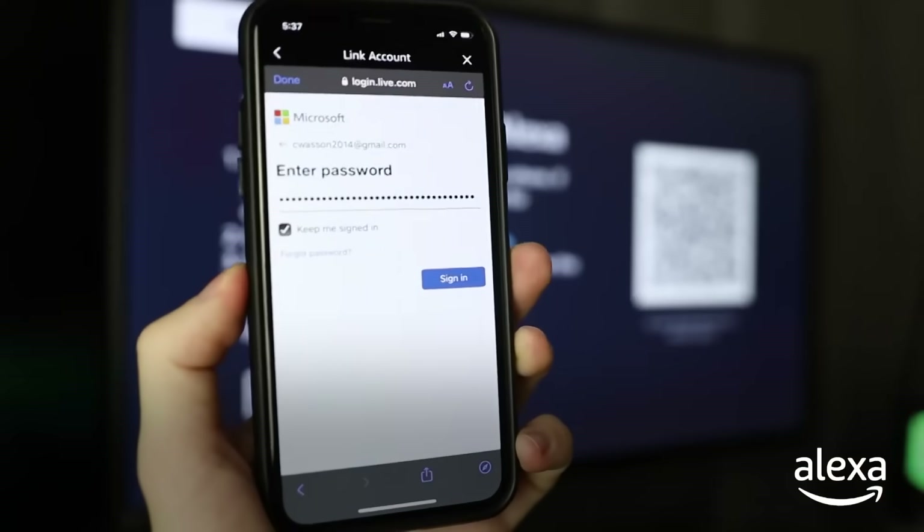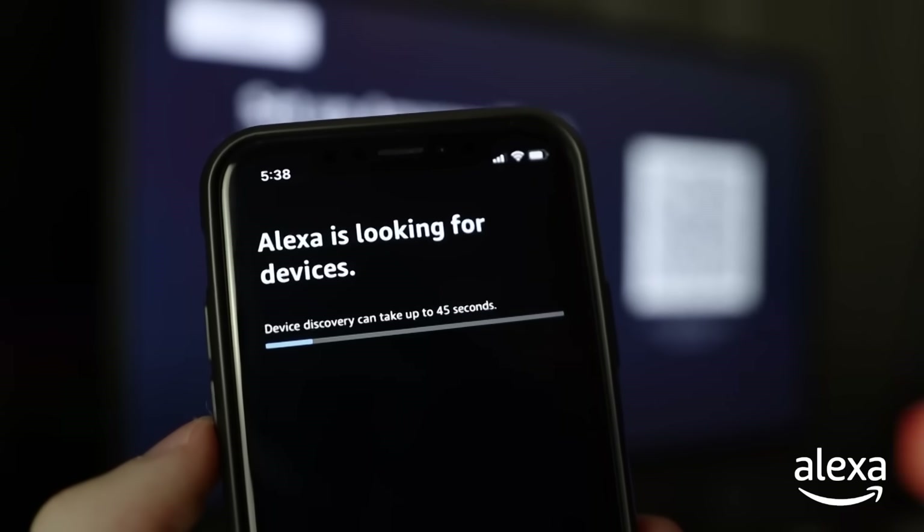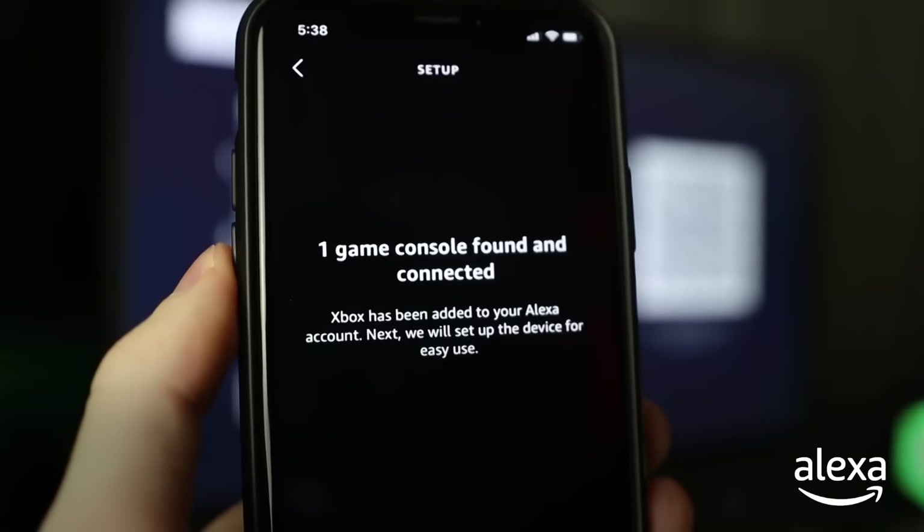Tap Enable to Use and it will prompt you to enter your Microsoft email and password for your Xbox. Once you're done entering your email and password, hit Sign In and you're all ready to go. It may take up to 45 seconds for the Alexa app to find your console.